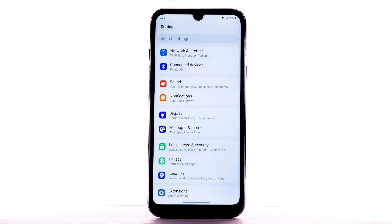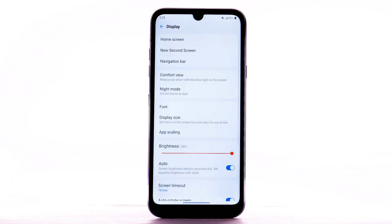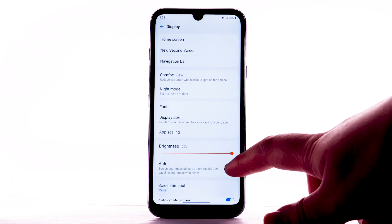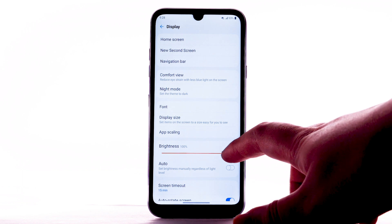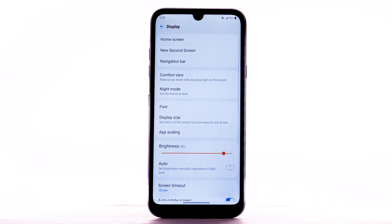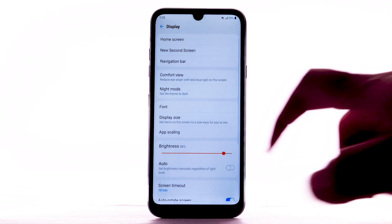To access more display options, from the Settings screen select Display. To turn off Auto Brightness, select the Auto Brightness switch. To reduce screen brightness, select and drag the Brightness slider to the desired brightness setting. To set a shorter screen timeout, select Screen Timeout, then select the desired option.